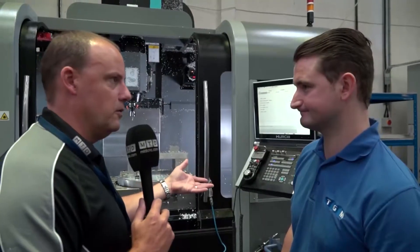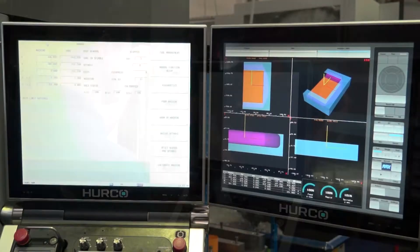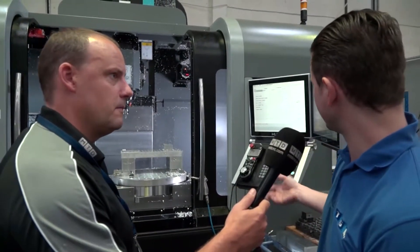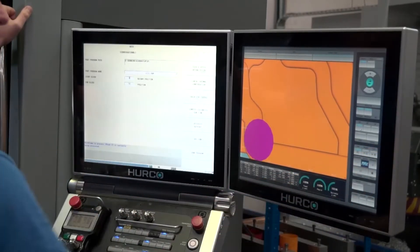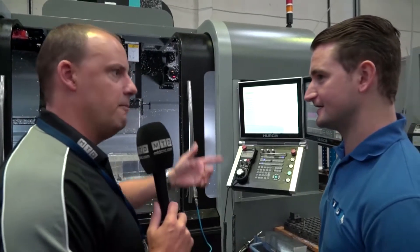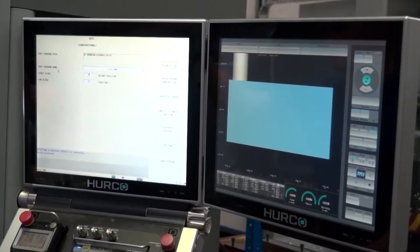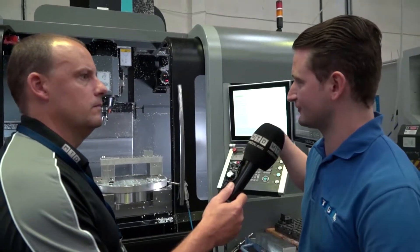The new control on this — this is the new Max 5 control — you've got the double screen, it's a Windows-based control. Is it more powerful, is it faster? Hurco are very well known for their conversational programming. Yeah, as far as conversational goes, it's evolved over the years — the whole touchscreen and the things that you can do with it that you can't do with the old WinMax capability. And even if you've got the old control, the programs still fit perfectly into here? As long as it's not got the 5-axis element — each 5-axis machine has different instructions from the post, so you'd either need a post or you would program it conversationally.